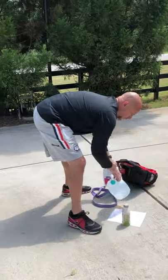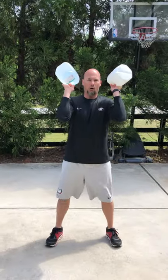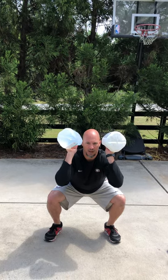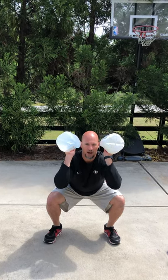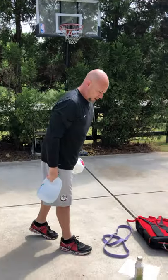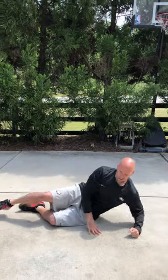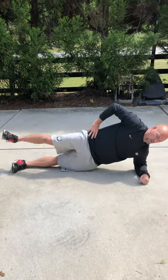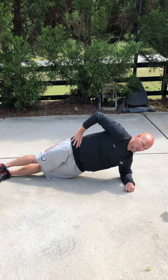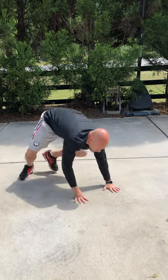The two jug squat iso hold: squat down to the bottom — 1-1000, 2-1000, 3, 4, and 5 — come up. So a five-second hold at the bottom. Super set with side planks with leg lift: elbow under our shoulder, bridge up, and we're gonna lift that top leg. Hold it for a 1-1000 count and then back down. That's our first superset.